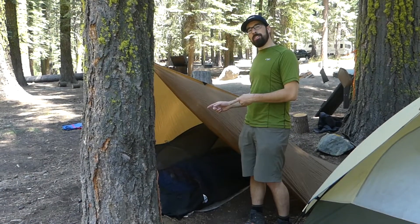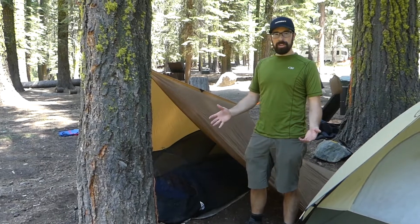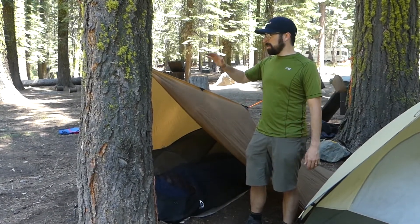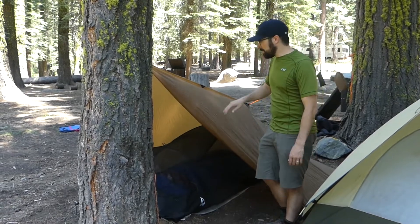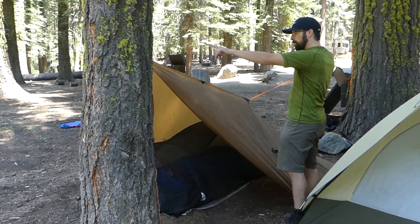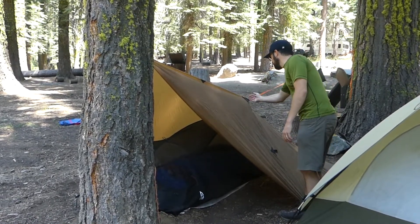This is the DST tarp by Seek Outside. I've had this for three or four years and just want to do a quick video to show you how I use it in the field. There are a number of ways you can set it up — this is one new way I haven't done before, where I basically have it tied to two trees with no pole in the middle, and I have this front part flipped over.